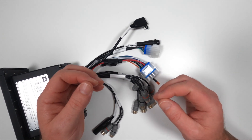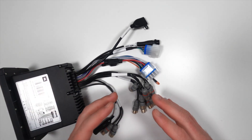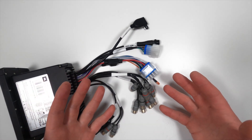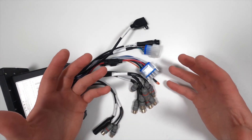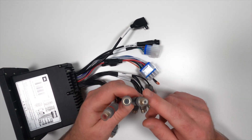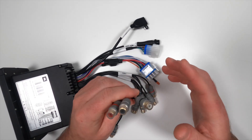JBL also uses a four-volt output for all of these preamp RCA outputs, which makes them a great signal source for anyone planning to use an aftermarket amplifier. I typically look for at least four volts of output signal for anyone installing a high-performance amplifier. So this was great to see. Zone control is a very useful feature and makes this a much more universal unit for a broader variety of boats.